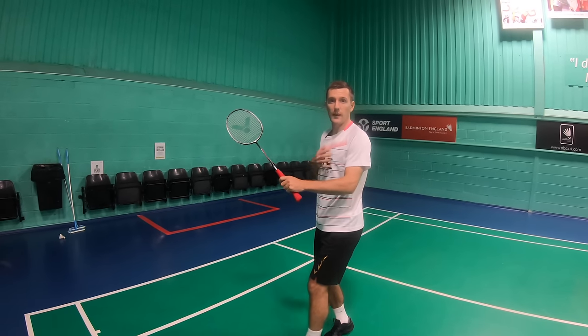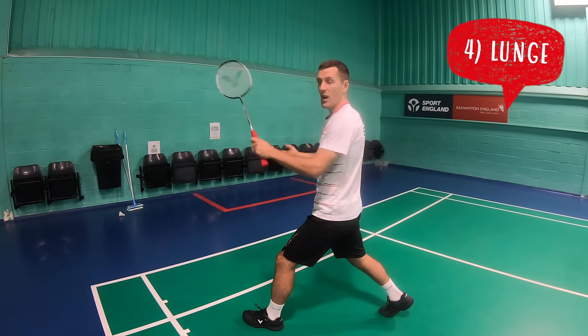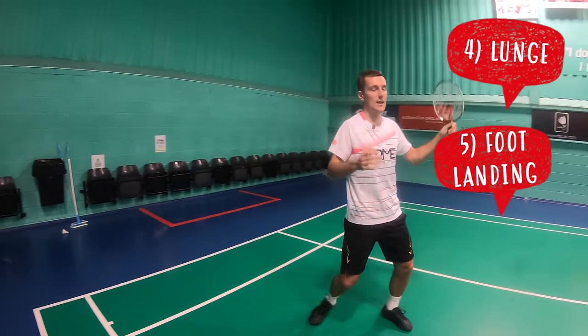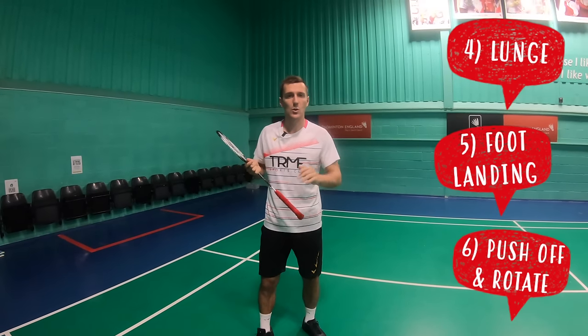After you've done your pivot and you're facing backwards, you want to lunge with your racket leg hitting the floor at the same time as you hit the shuttle. After this, you then want to push off your racket leg so that you're facing forwards again. These are two very important points which we'll talk about a little later.